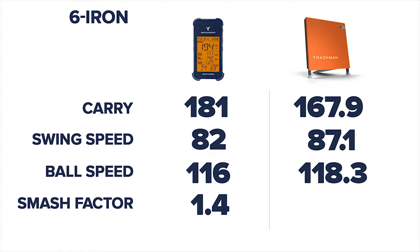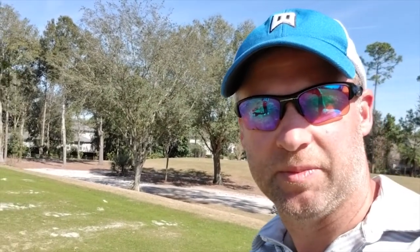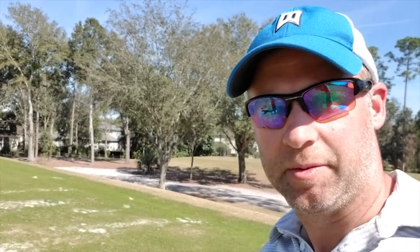So club head speed was 5 miles an hour different. Carry was 167, so that's a massive difference — 181 to 167. And keep in mind, we are using range balls here, so they're definitely not going to go as far as normal balls. Most of the tests you've seen, everyone's hitting Pro V1s. We're hitting range balls — I'm trying to pick decent ones, but they are what they are.